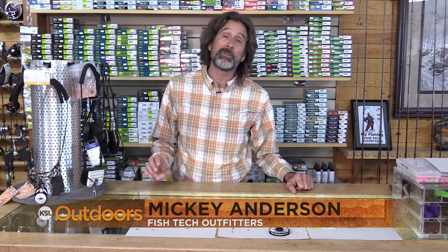The wait is over. The blue wings are here. I'm Mickey Anderson from Fishtech with this week's fishing report.